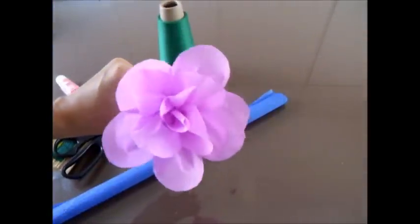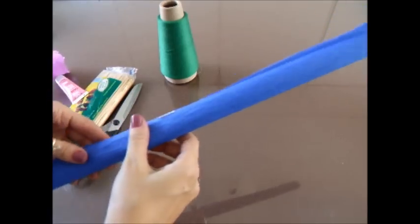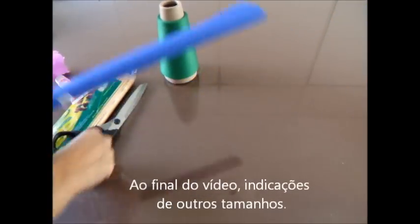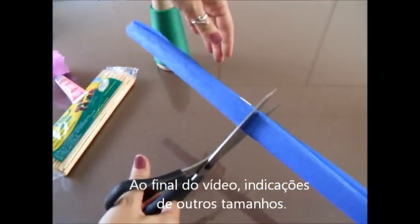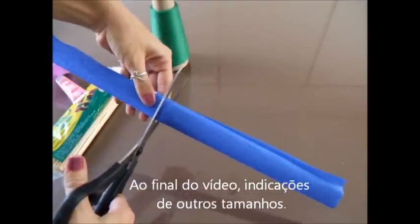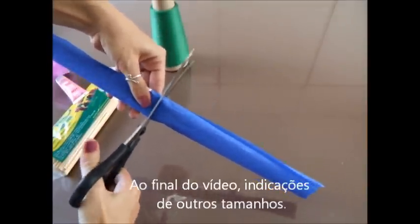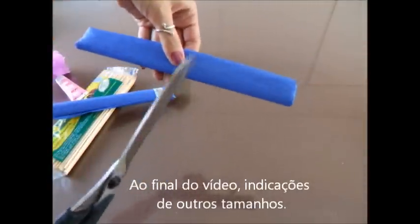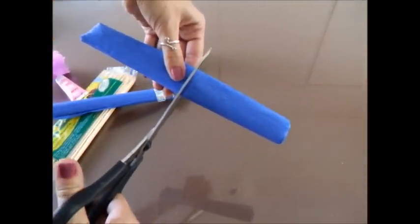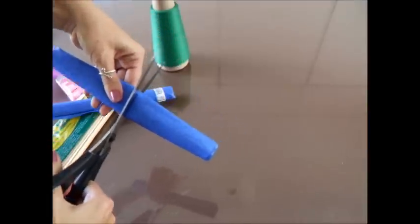Para esse tamanho de flor aqui, nós vamos trabalhar com o papel crepom dividido em quatro partes. Então, vamos lá. Divido pela metade — não vou fazer muita medida não, só mais ou menos mesmo. Mais uma vez pela metade. Pronto.